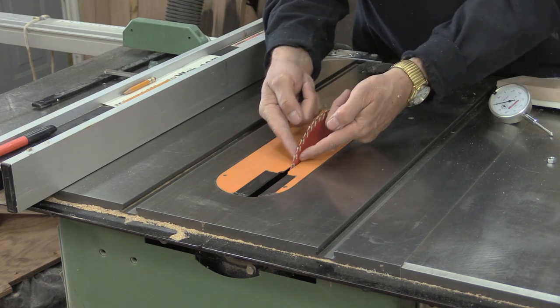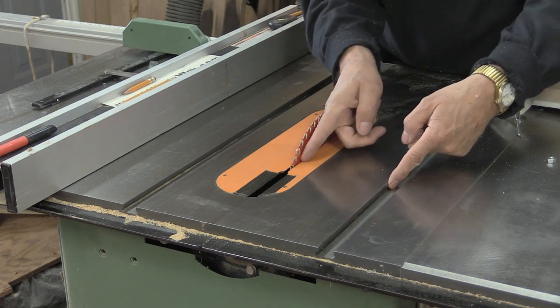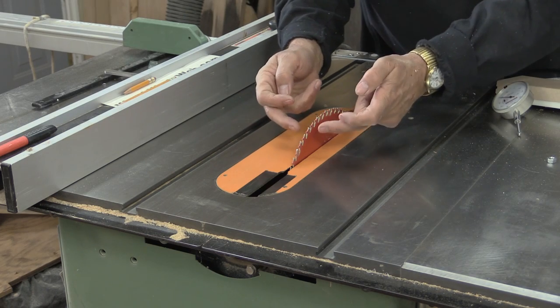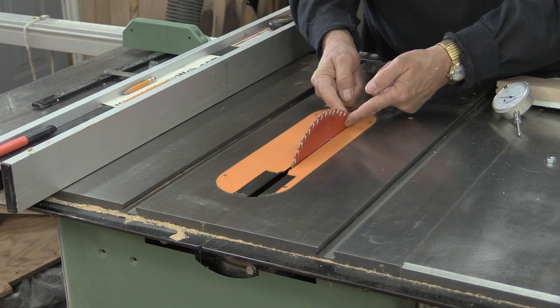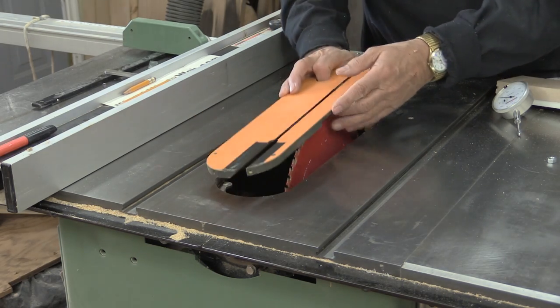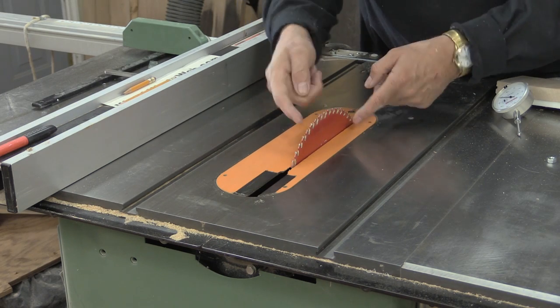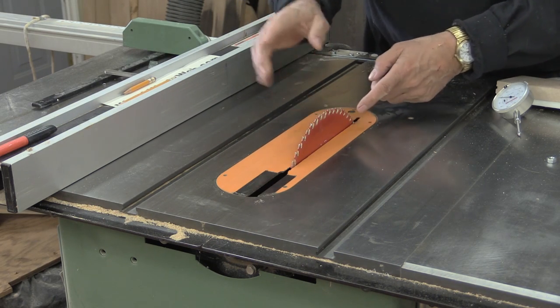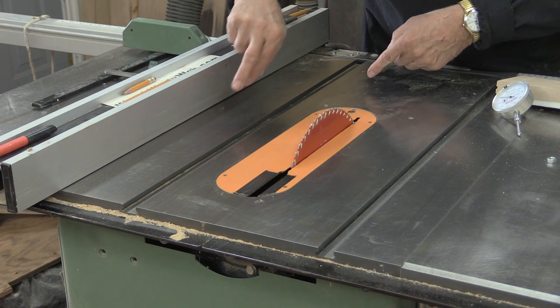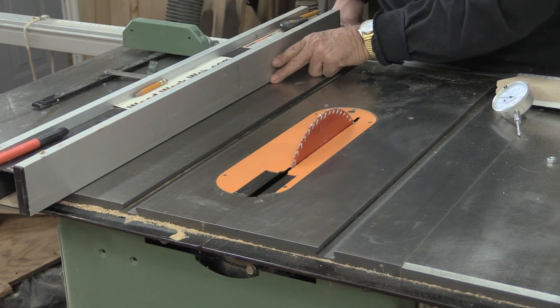The blade on a table saw is always aligned to the miter slot, and we're not going to address that today — it's very seldom that you'll ever need to align the blade or the inner workings. When set up from the factory, it's very rare that they come out of alignment, but the fence does come out of alignment from time to time because of all the movement back and forth.